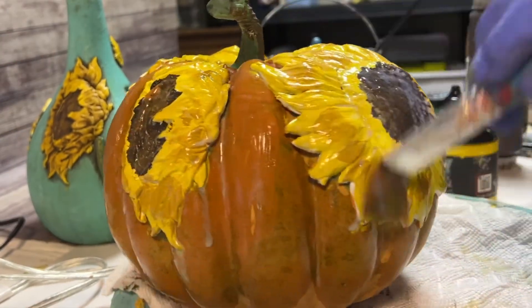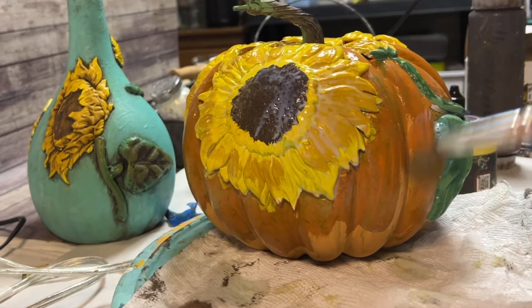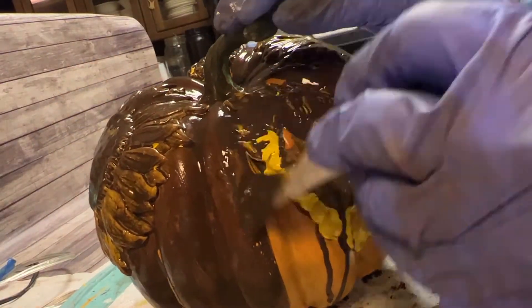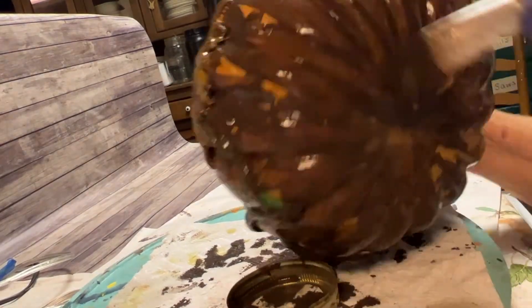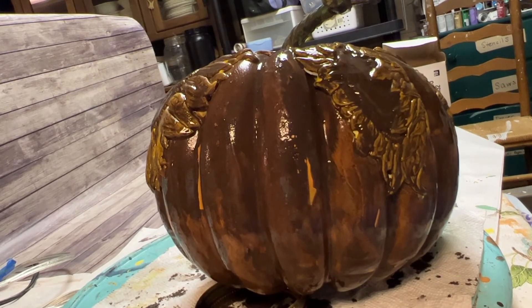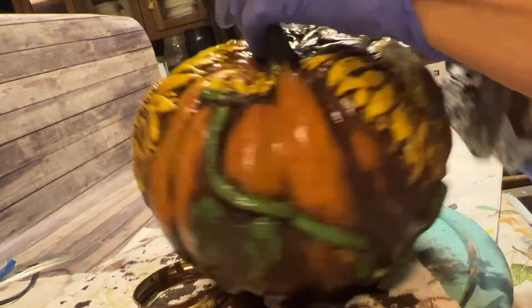The next step is to paint the whole piece with your Big Top. Big Top is the DIY Paint Sealer. This is because we're going to do a wash of Layered Chocolate, and you do not want to color the whole thing brown — the Big Top will keep it from coloring the whole pumpkin brown. Then you want to start wiping this Layered Chocolate wash back.